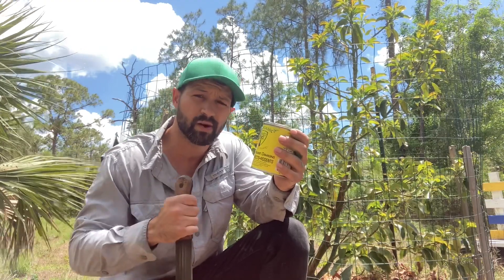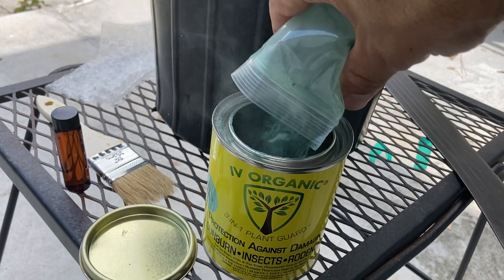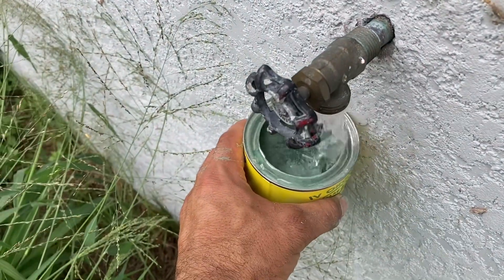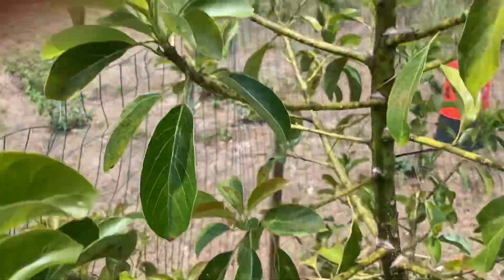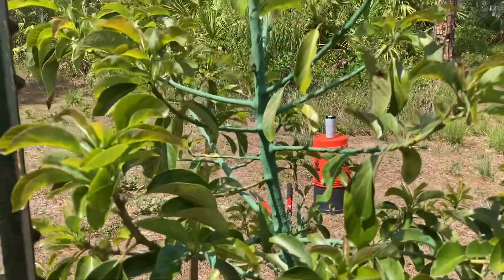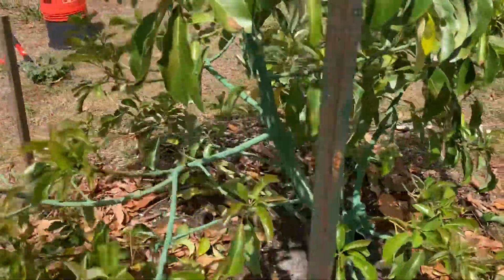It protects the bark from sun scald and is really effective during the winter as well, protecting the bark from cold damage. I think I got this tree painted pretty well. This paint should really help not only with sun scald but also keeping leaf hoppers, scale, and even boring beetles after a hard freeze off your tree.